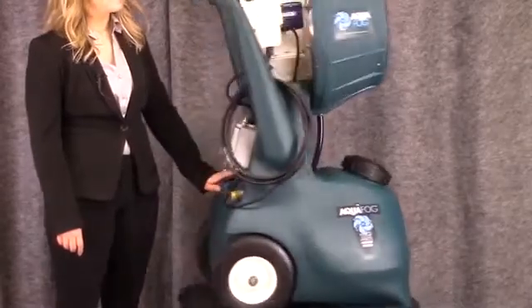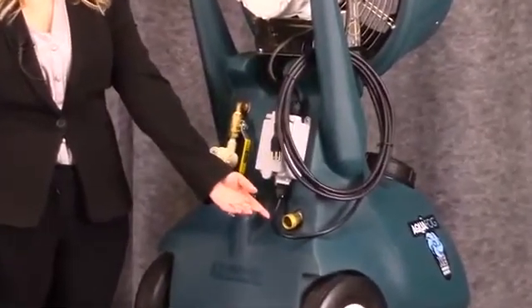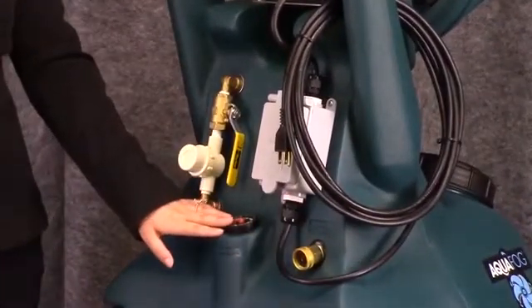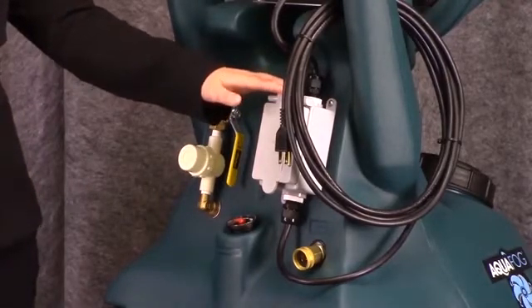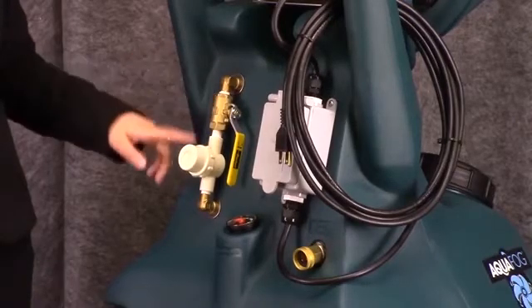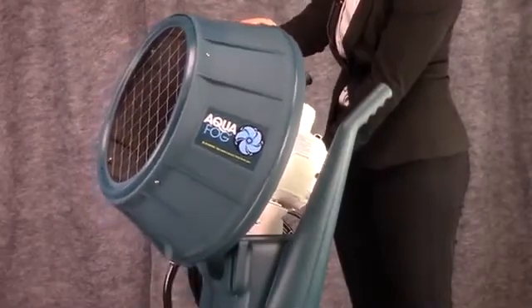Here you can see the unit's power cord and plug, hose connection with float valve control, fluid level gauge, manual on/off power control, quarter turn ball valve flow control, and inline strainer. And the four position pivoting fogging head.